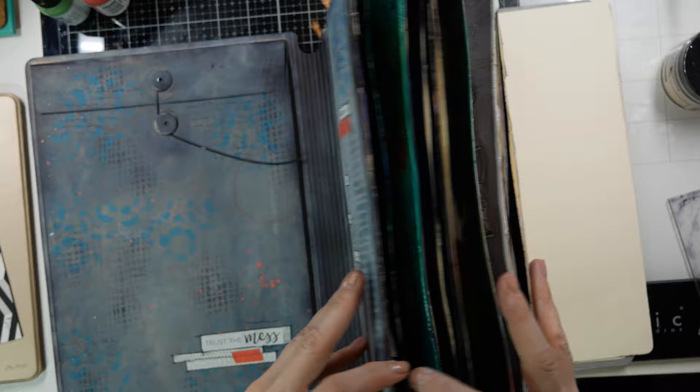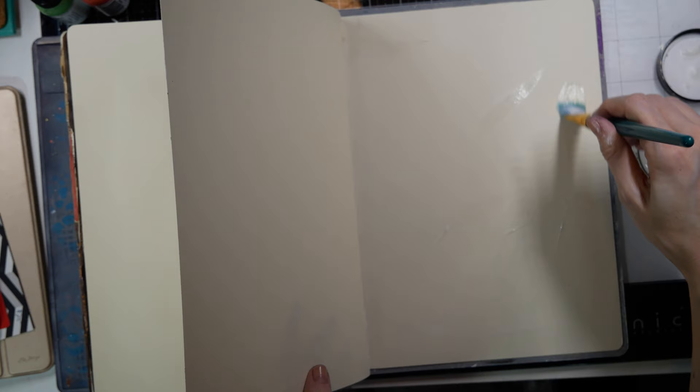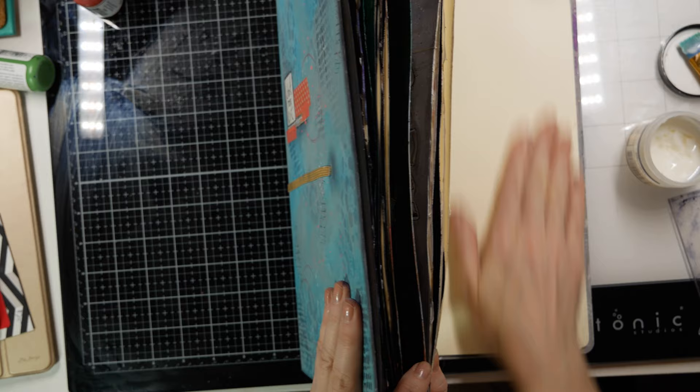This is my large Dylusions journal that I've been using this year. I'm applying gel matte medium and adhering two pages together, making sure I get it down in the creases so that liquid I apply to the page won't bleed through to other pages. This book has gotten really thick so I end up taking out the rest of the pages.